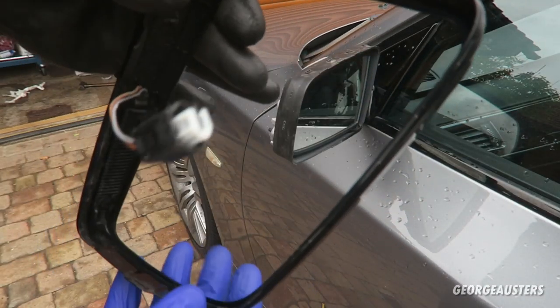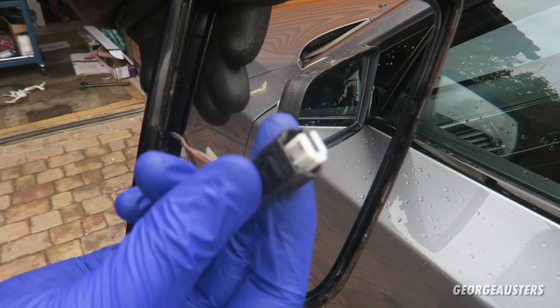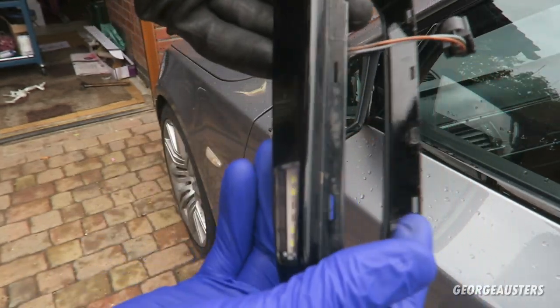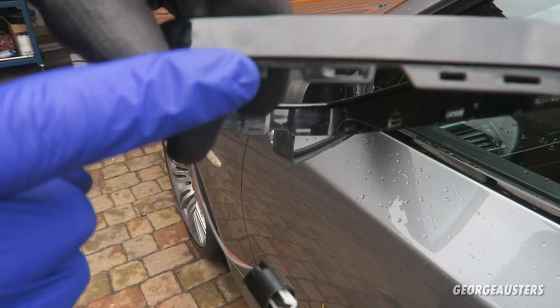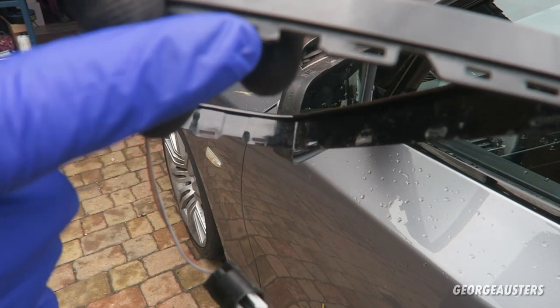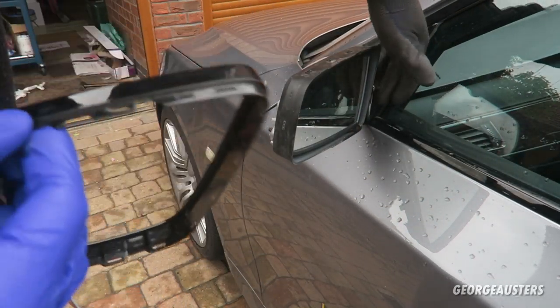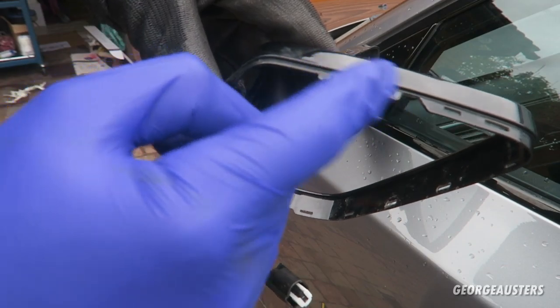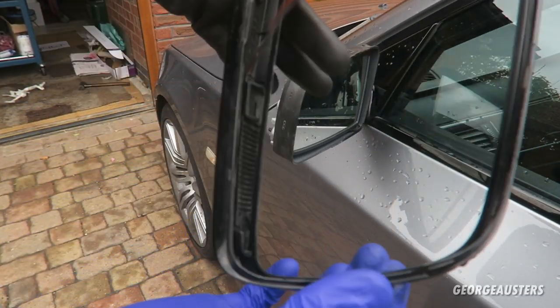With the mirror cap removed you can see how it's clipped in — it's held in by four main clips. Now that's removed we can move on to the gloss black surround, which looks like a bit more work. There are a lot more clips holding this in place all the way around, and because it goes underneath the mirror arm it's going to be quite difficult to get down there. We managed to get it off finally. We had to unplug the puddle light on the bottom, and we actually broke one clip, but there are plenty more holding it in place.